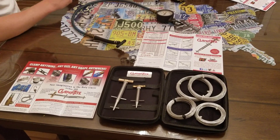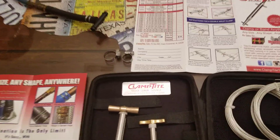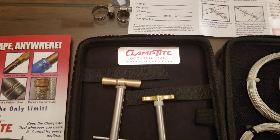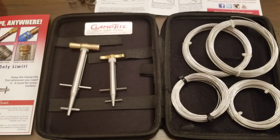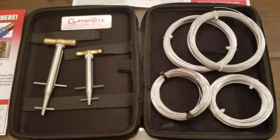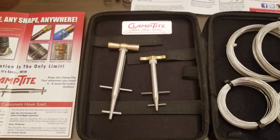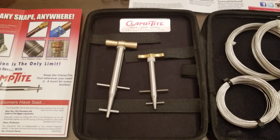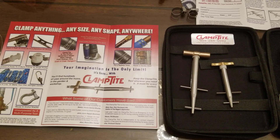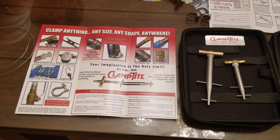Hey YouTube, got another video review for you today. This one's from a company by the name of ClampType. These guys make the ultimate clamping tool — any shape, any size, they've got it covered. What it does is take stainless wire and basically makes an on-the-fly hose clamp. It can go as big or as small as you'd like. It's definitely a multi-tool to have in your toolbox, or if you're an off-roader, to keep in your car.